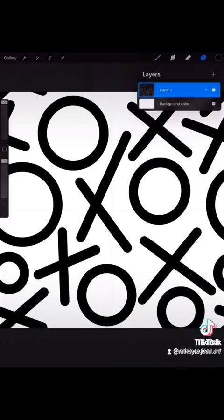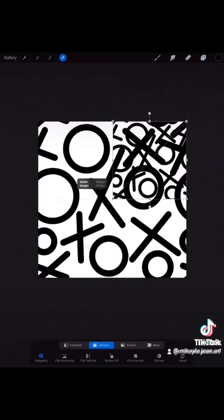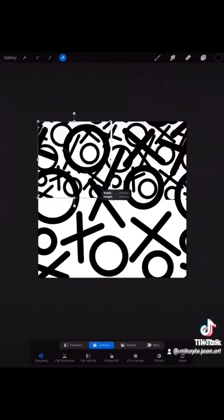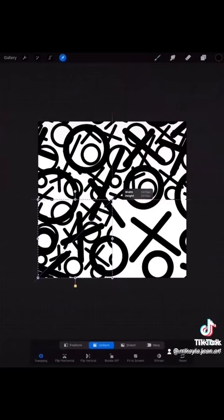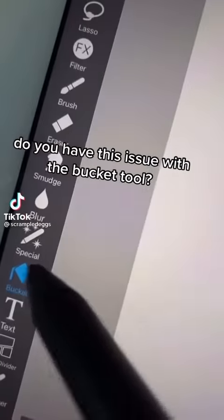And bam, you're done — you have a seamless repeat pattern. You can tile this indefinitely and it will line up. Always save a copy of your work just in case you need to tweak anything. There you go — you have a seamless repeat pattern.